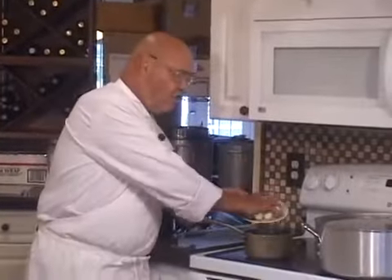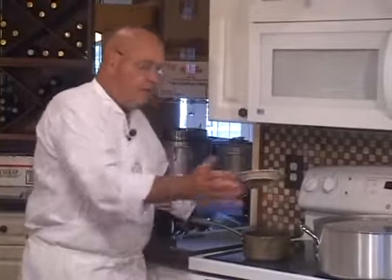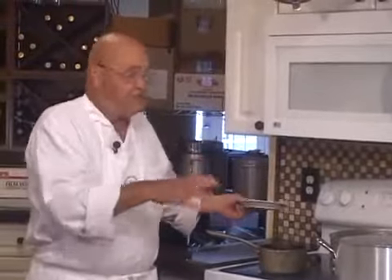The vinegar water is boiling — in goes the mushrooms. I'll be back when they're done simmering, and we'll put them in a container and put them in the fridge, and that's a done deal.